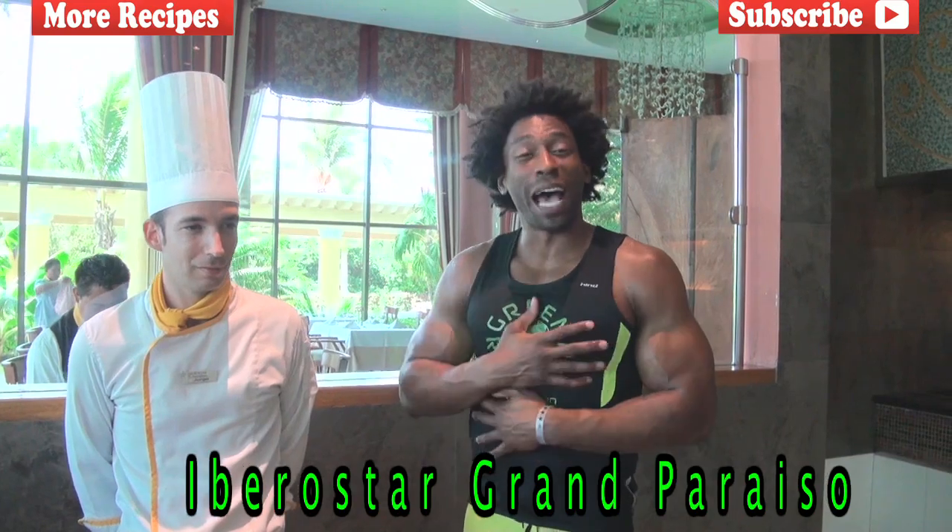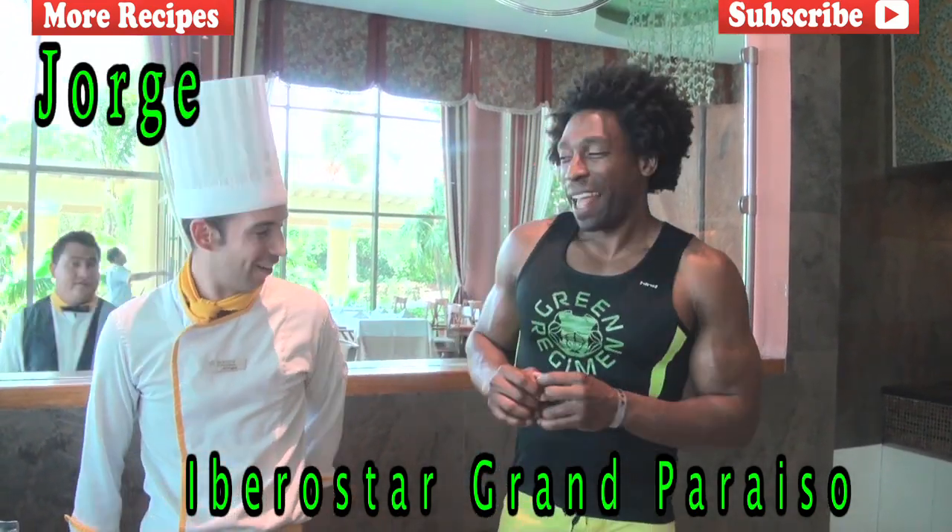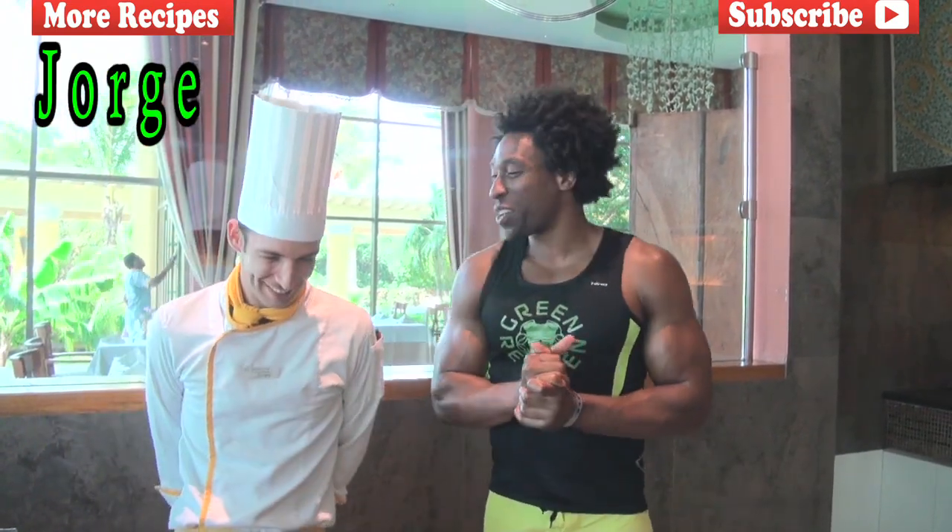And who's going to make it? Not myself, but the resident smoothie extraordinaire, Jorge. Hello, Ty. How are you? Fantastic, Jorge. Fantastic.